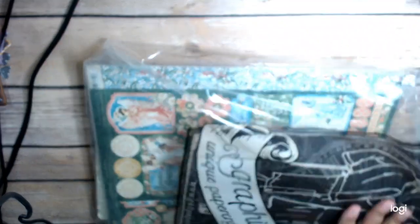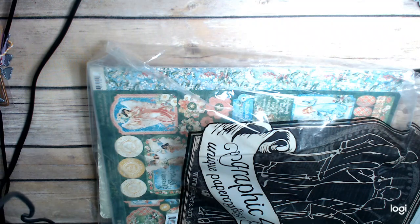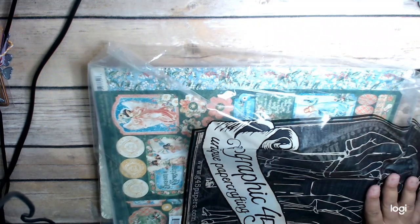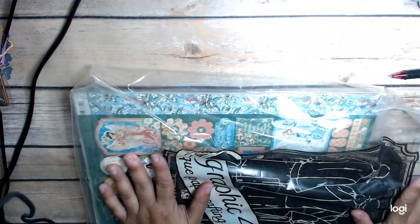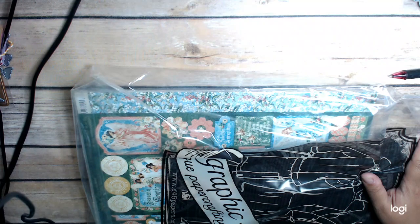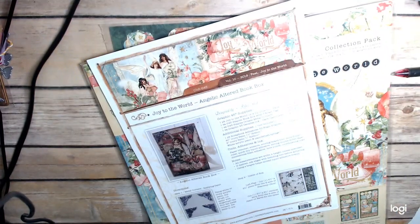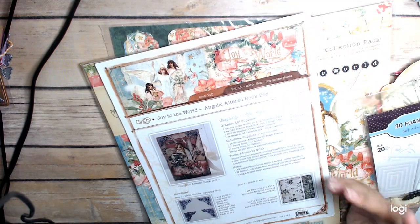It is Club G45 kits. They were $35 each, and I thought that was a pretty good deal, because for the most part you got a full kit, including the paper and everything to make the projects. So this one right here comes in a cool zip bag. This one is, I believe, October 2019, and I'll show you everything that you get in this kit. This makes an angelic altered book box.